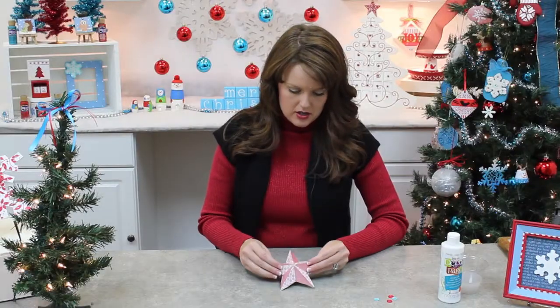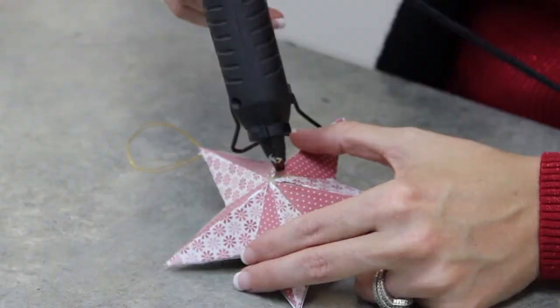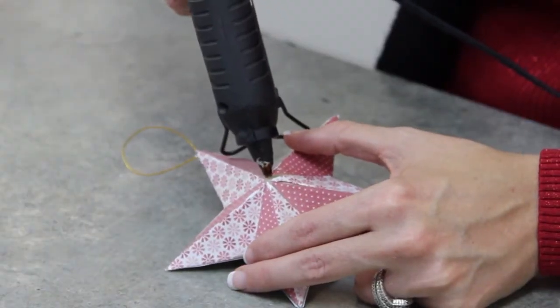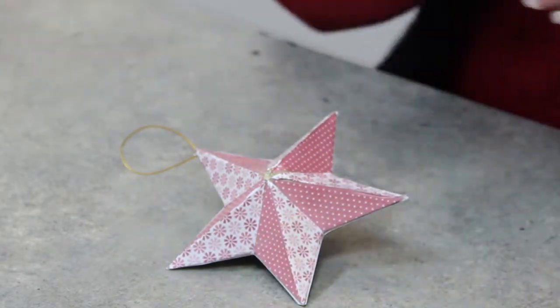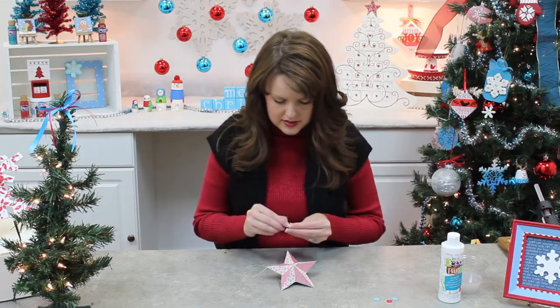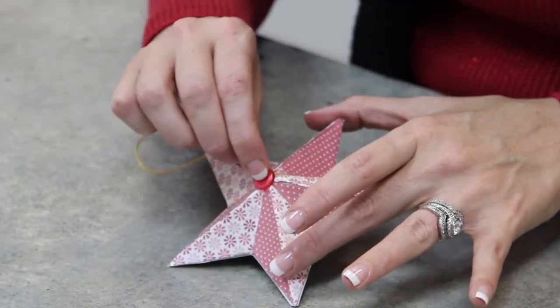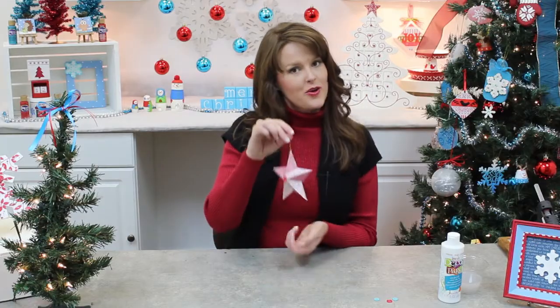I've already added my button here. I'm going to grab my hot glue gun and finish this off, always being very careful with hot glue. And there you have it.